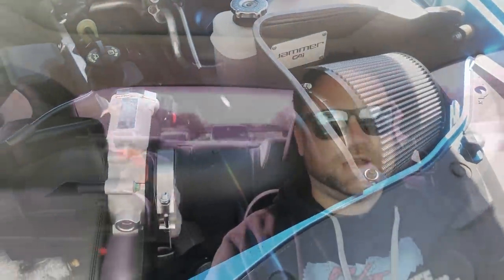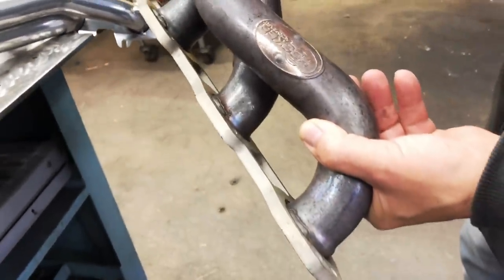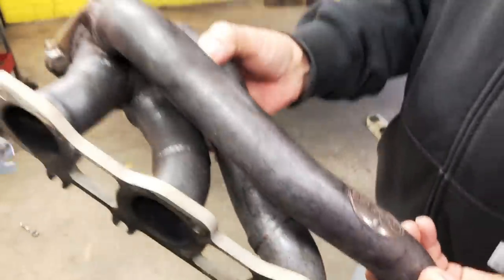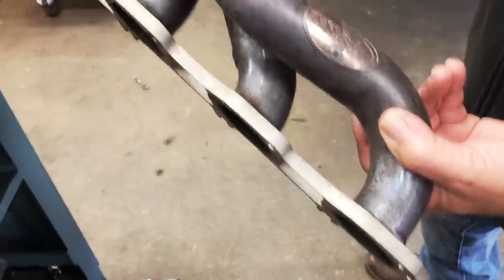One of the most common questions I get asked is: do you need a tune update if you get headers? From firsthand experience with shorty headers, I did not need a tune. I drove around without any check engine lights, no problem. I likely did pick up some horsepower and torque without the tune, but it was very miniscule — it wouldn't be worth the money spent if you don't tune it.